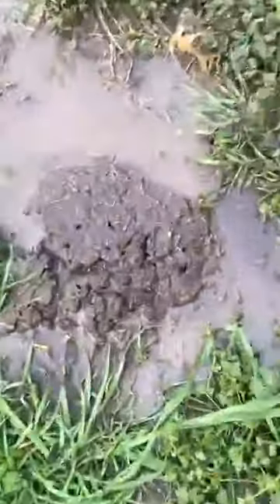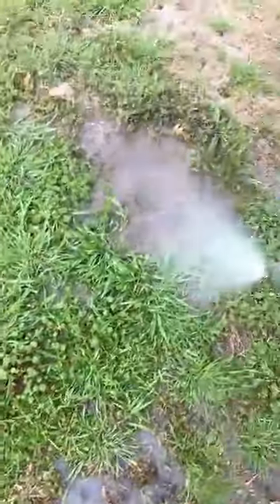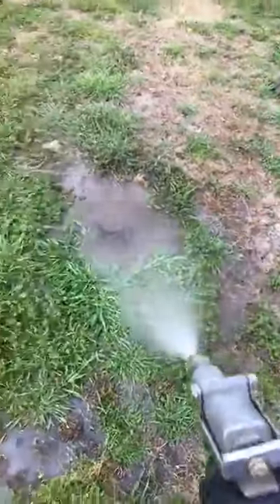You'll start to see these little recesses in the ground, and you'll see the fire ants coming up. There they are — they're freaking out. There you go. Simple and easy.